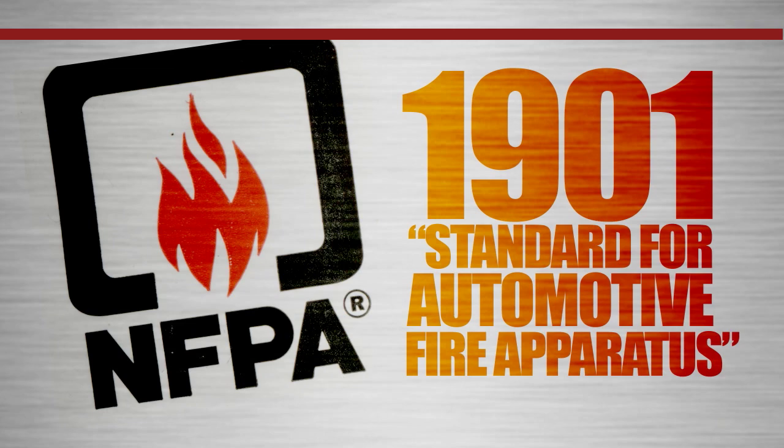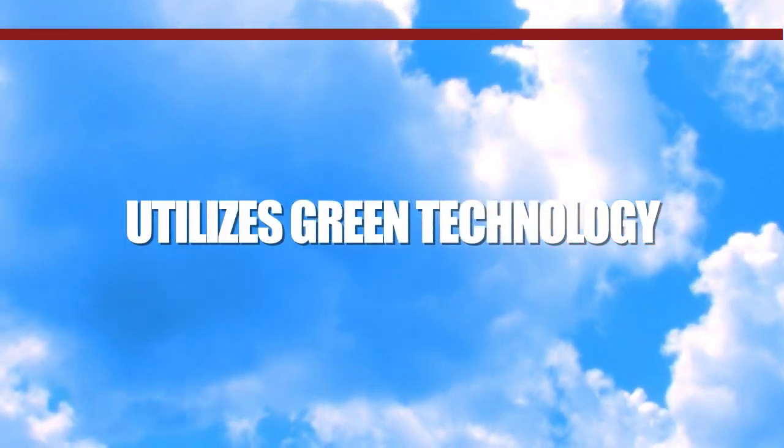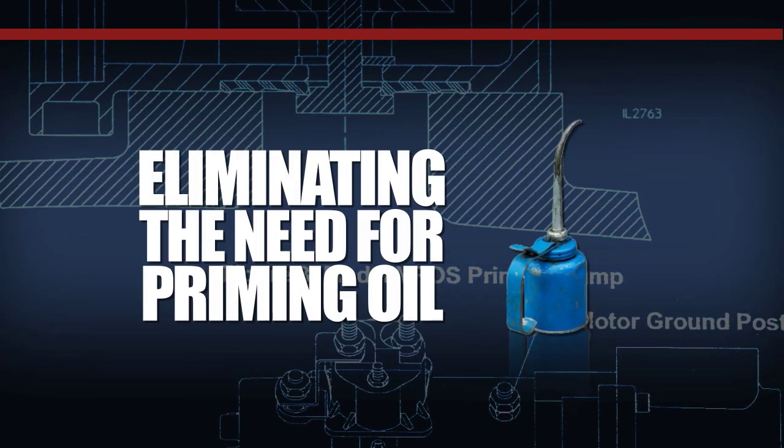The Waterist priming system is environmentally safe and utilizes green technology, eliminating the need for priming oil to operate the system.